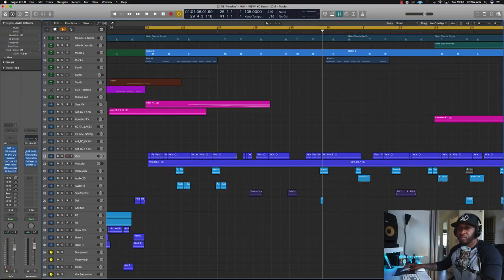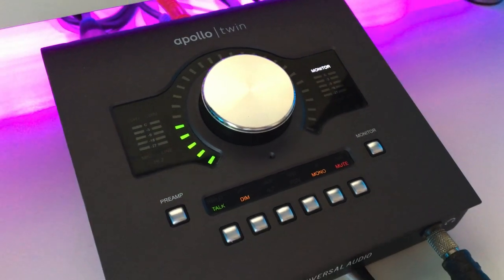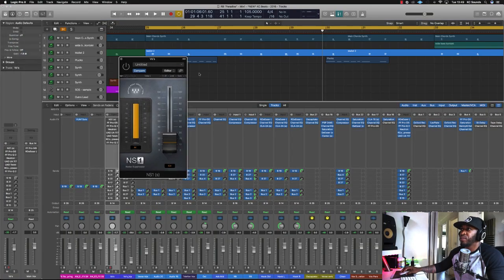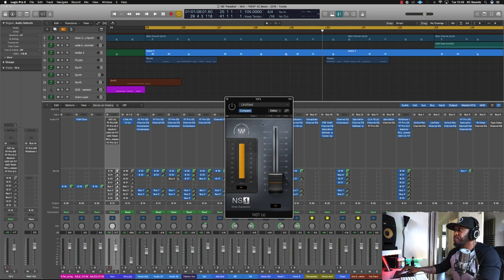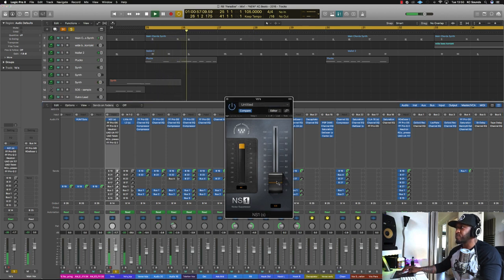I'm going to quickly show you what I did to get the vocal to that point. First of all, I recorded these vocals in my studio — they're quite clean recordings, recorded on the Astin Origin microphone running through the Apollo Twin UA 610B preamp. It's quite a nice recording, but I felt like it picked up a bit of low-end noise I wasn't really feeling. So the first thing I've got is the NS1, using that as a gate to get rid of that low-end rumble. I've got it set at 12.9.